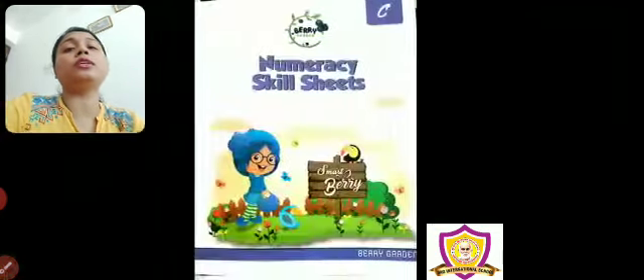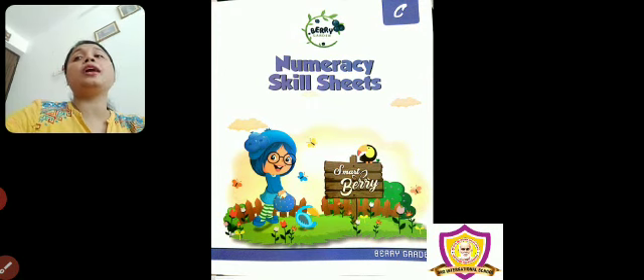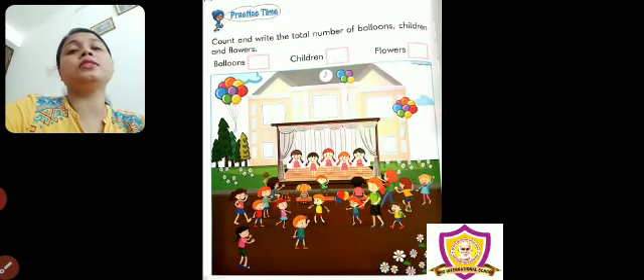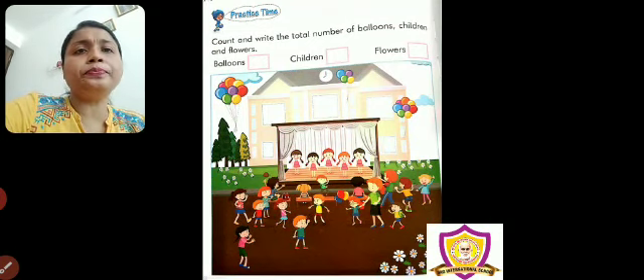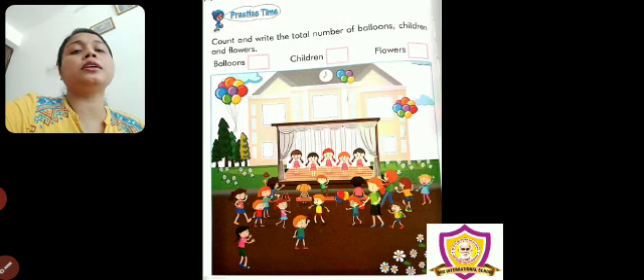Now let us do some counting activity. For that, we need the literacy skillsheet book. In this literacy skillsheet book, if you open page number 80, you will see this — some birthday party or children's party is going on. Lots of children are there, balloons are there, flowers are there. You have to count them and write them.